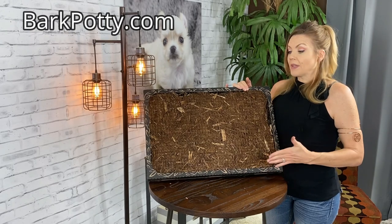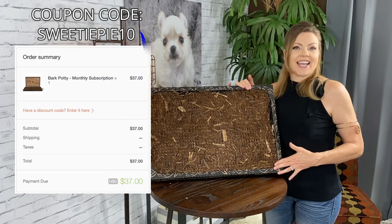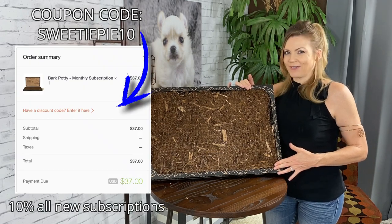If any of you guys want to try this, their website is just barkpotty.com. For new customers, if you enter the code SWEETIEPIE10, you can get 10% off your first purchase.